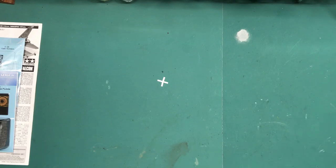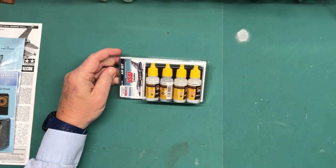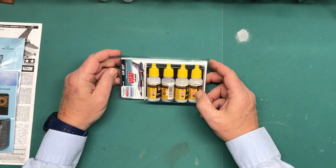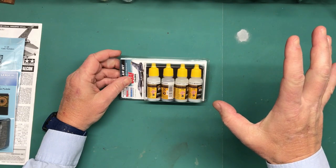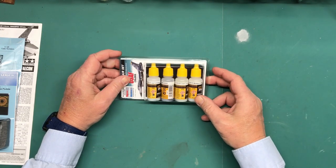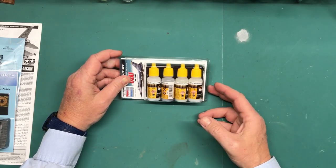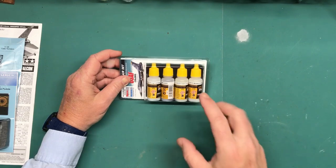The last thing I got for this kit — it's kind of out of the ordinary — is this Ammo by Mig U.S. Air Force Colors, Gray Modern Jets set. Now I know my regular viewers are probably having a cow right now because I normally use Tamiya.